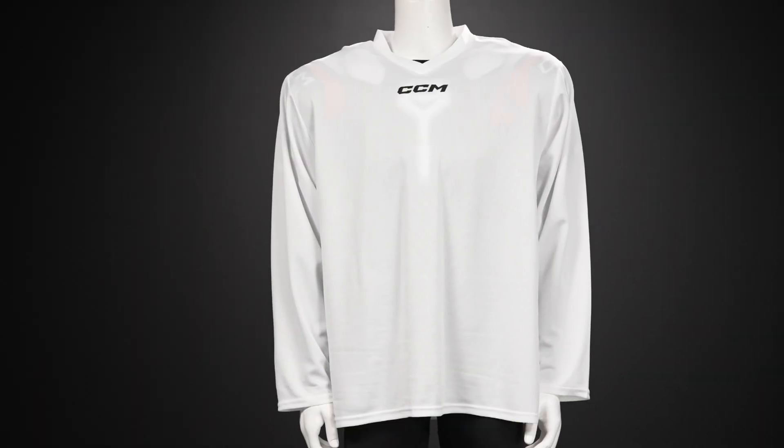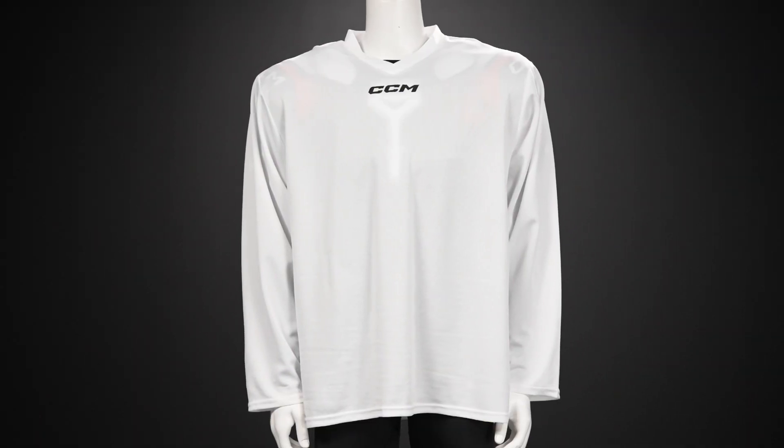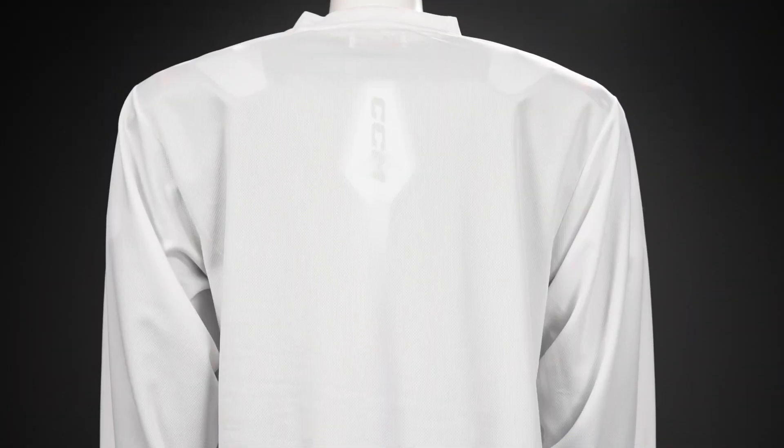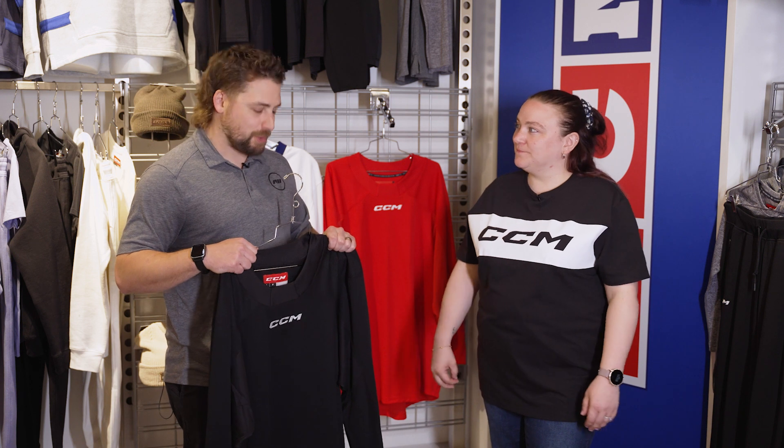And last but not least, we have the 5000. The 5000 is what we know as our practice jersey — it's a carryover product, our same classic practice jersey. It's a lightweight fit and affordable, great for shinny and casual hockey games, and it also comes in solid colors.